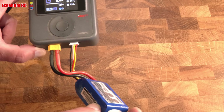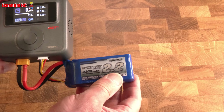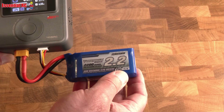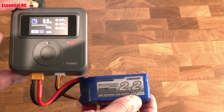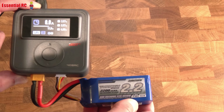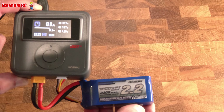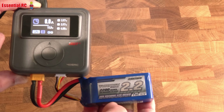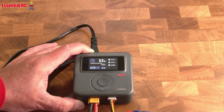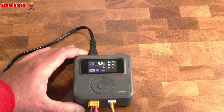This is a 3S 2200mAh pack. Charging at 1C — which is what we'd do to maximize longevity and health — would be 2.2 amps. 2C would be 4.4 amps. You can see we're at about 4 volts per cell.